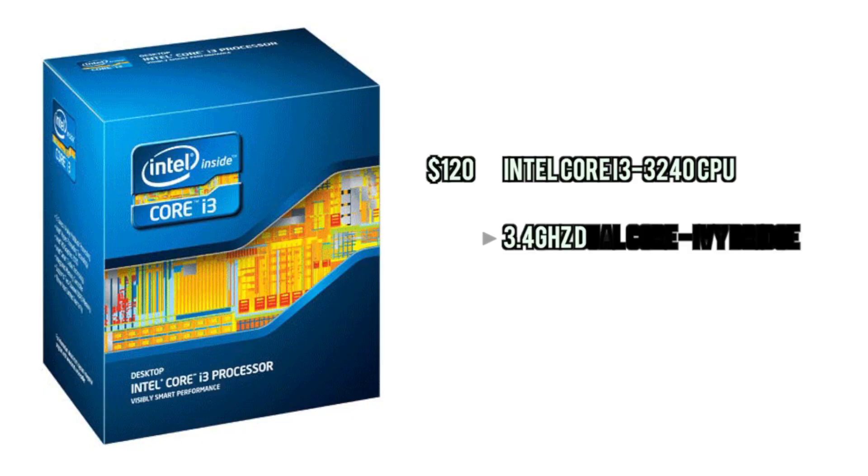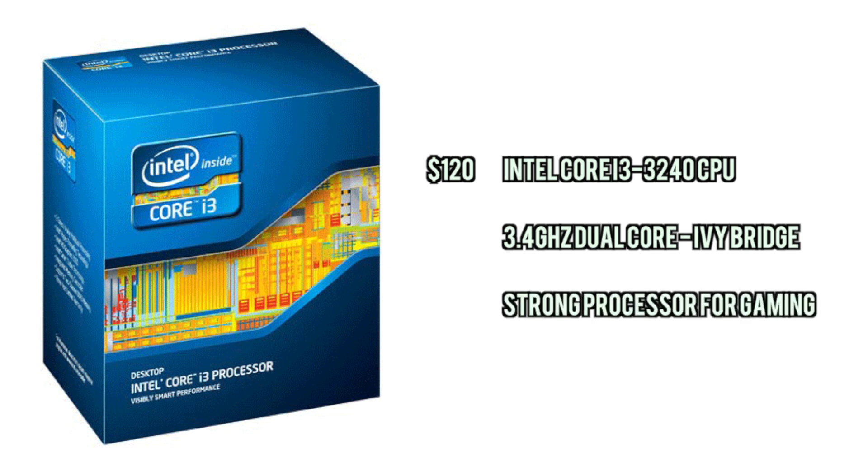First off we have an Intel Core i3 CPU. We're going Ivy Bridge, dual core. This thing is a lot better than the last two CPUs we used and it's more with the time, so that's always good. Overall it's going to be great for gaming and all around purposes.